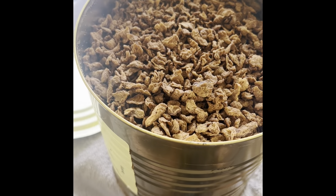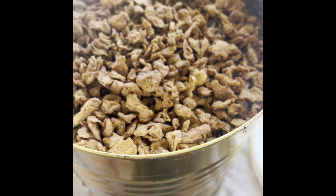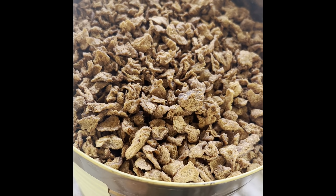Hey everyone, NWA Prepper here. Today I am going to talk about some long-term storage food issues.